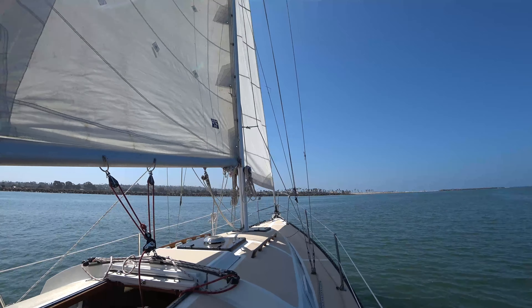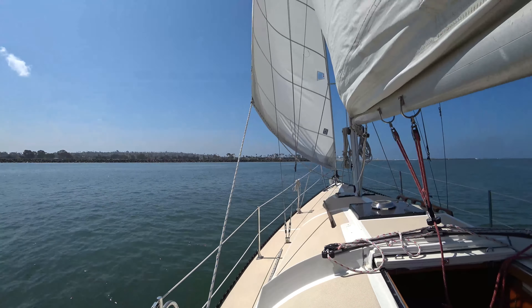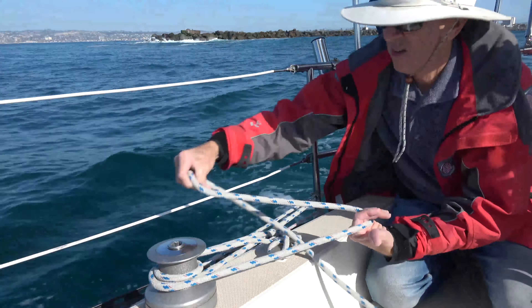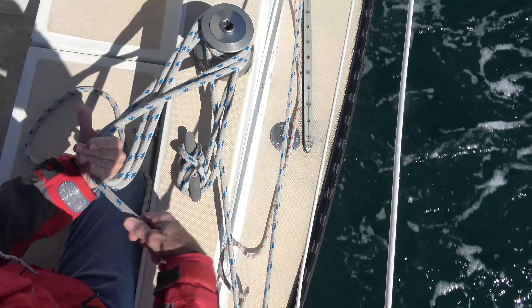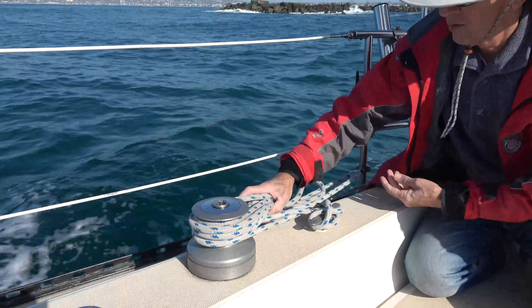When we unfurl the genoa or jib, we can end up with a lot of jib sheet or genoa sheets in the cockpit, which can be very dangerous. We want to stow them carefully so they don't get tangled. To keep the line from twisting and turning and becoming tangled, we make a figure eight. I have my hand for one end and the winch for the other, and I go back and forth — this works very nicely so you can stow the line safely.